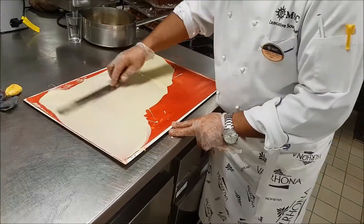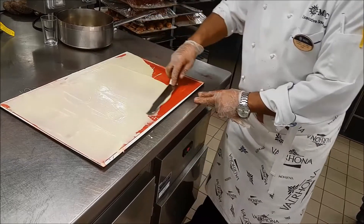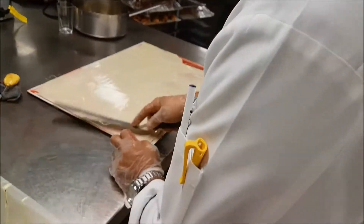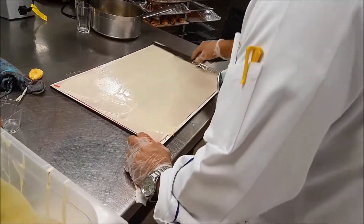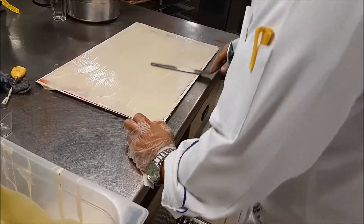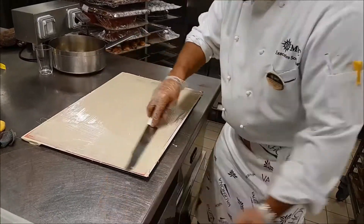Then I have my chocolate at 30 degrees Celsius — or 29 — and I spread it on top of the chocolate sheet. This is a silpat sheet; the best for chocolate is to use a chocolate acetate or plastic sheet. I will use white chocolate and spread it in an equal amount.